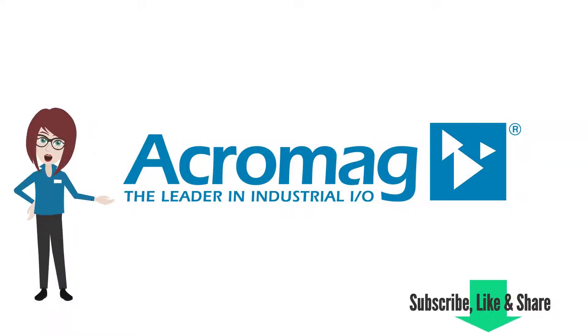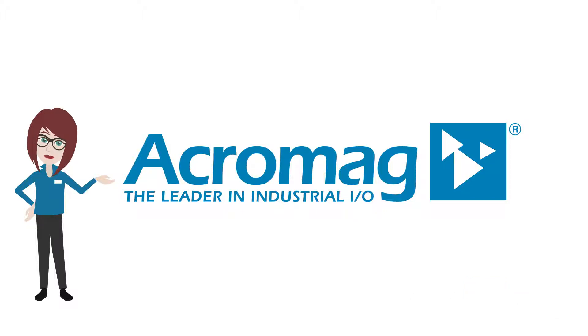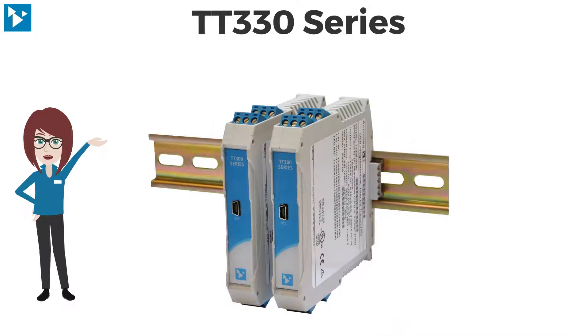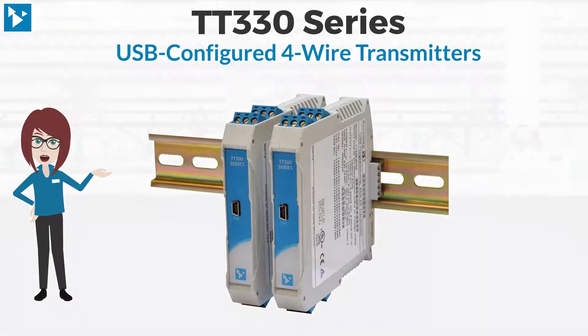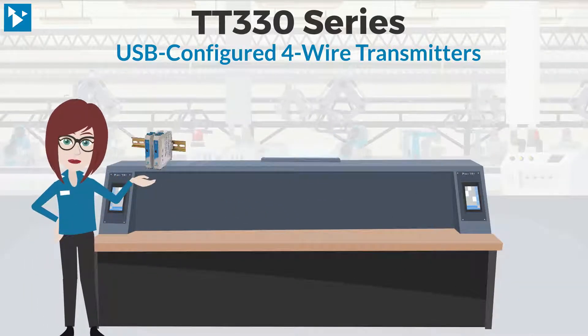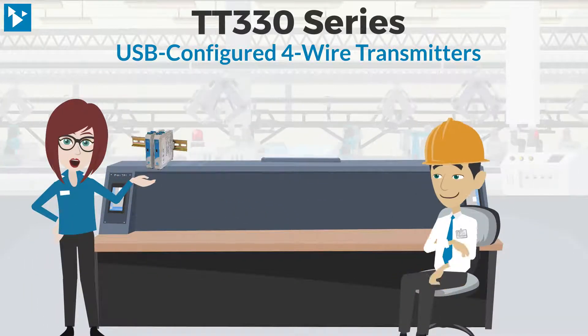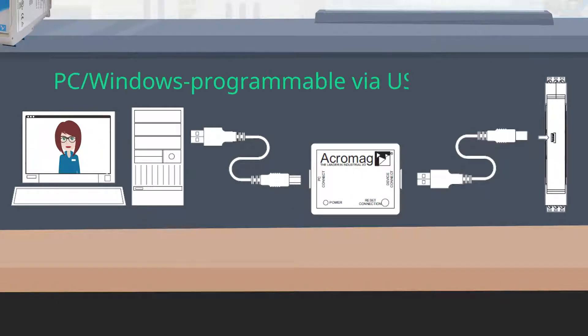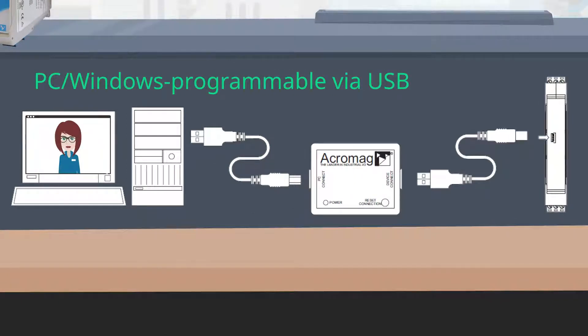If you enjoy this video, be sure to like and share it and subscribe to our channel to get the latest from Acromag. Here to introduce you to Acromag's TT330 series 4-wire transmitters with USB configuration. These isolated signal conditioners support high-density mounting on DIN rails and provide a USB connection for simple, precise configuration with Windows software.